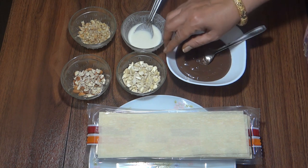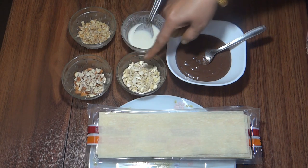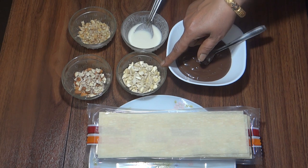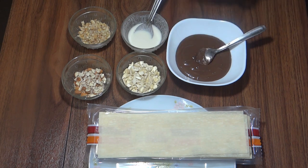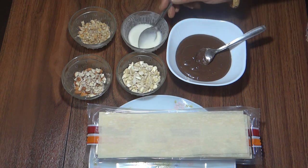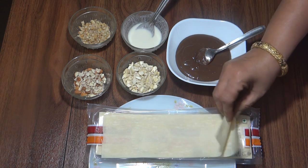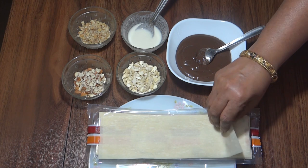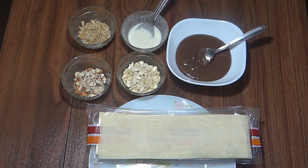I have brought some dry fruits — badam and kaju — which I have cut into small pieces. If you have any choice of dry fruits, you can add any dry fruits. I have also made a slurry. When the samosa sheets get ready, we will make hazelnut samosa.